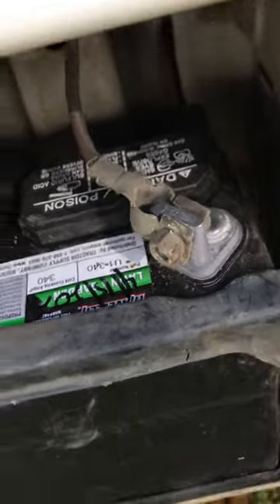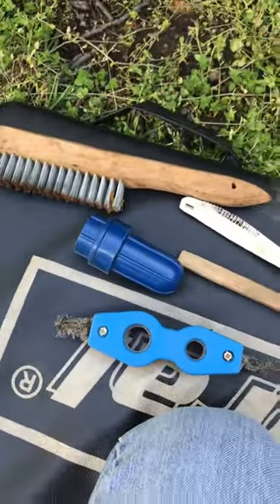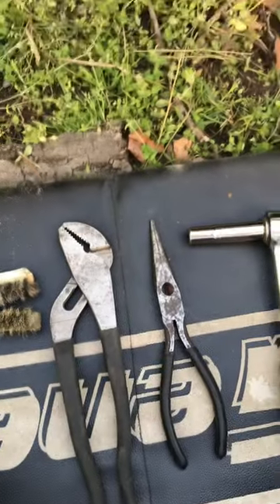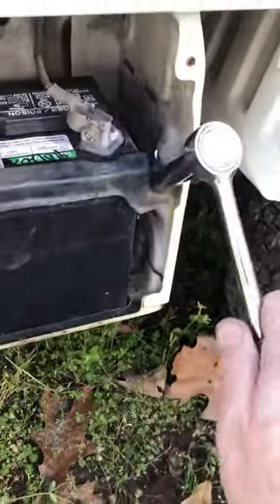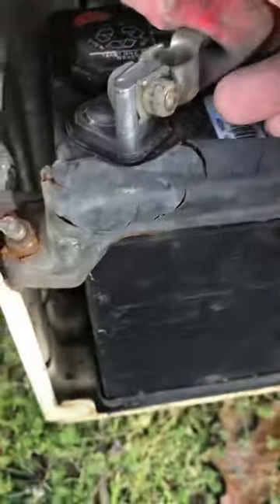I spread them out enough to fit on there. These are the original bolts, the original terminals. These are the tools I used: I cleaned it out with some brushes, a couple pairs of pliers to spread them apart, and a 10 millimeter deep well socket — deep well works well for this.